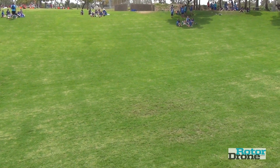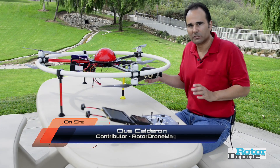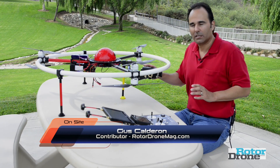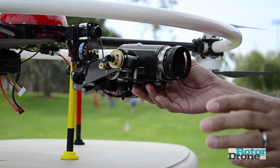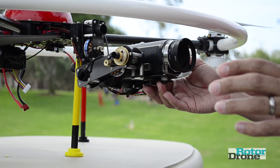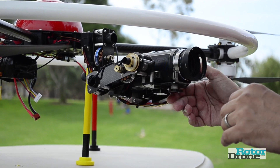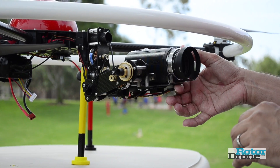It's very important for anyone involved in doing multi-rotor aerial photography and flying by FPV that the camera needs to be balanced on the gimbal. This is critical — it needs to be balanced. In this case, we have a two-axis camera gimbal, so we have roll and we have tilt.